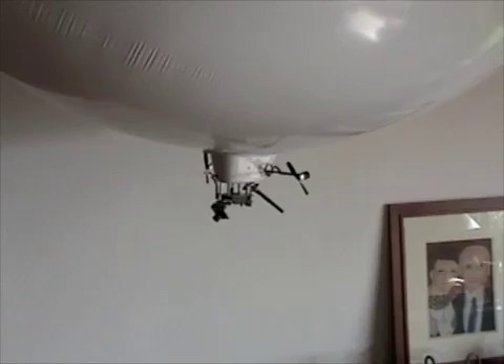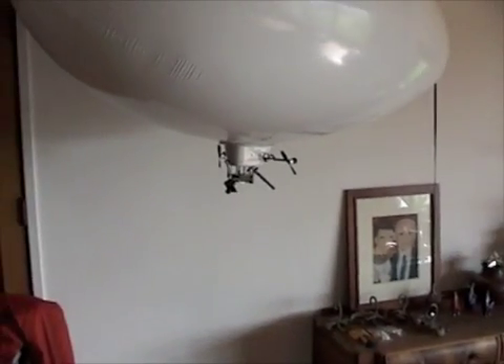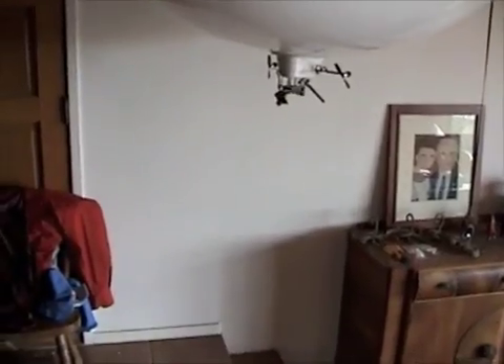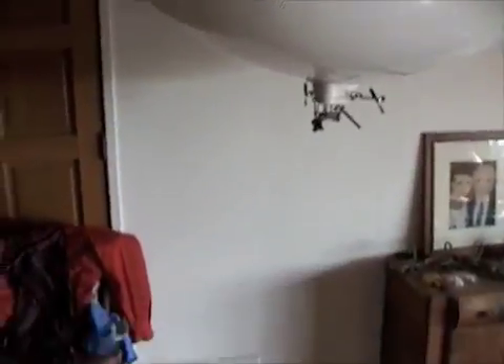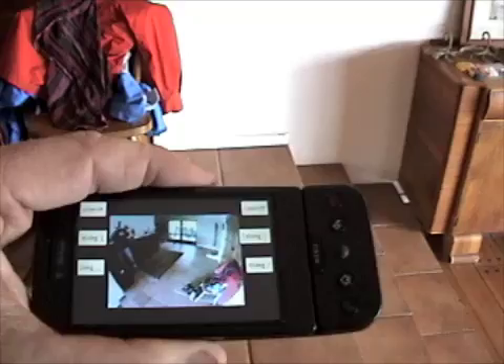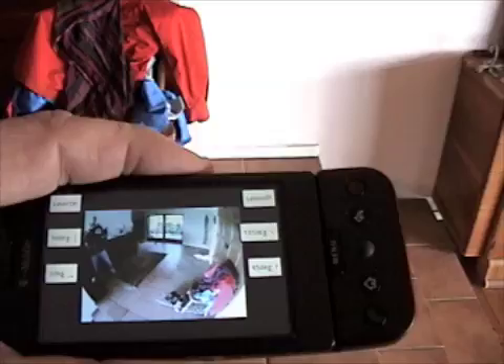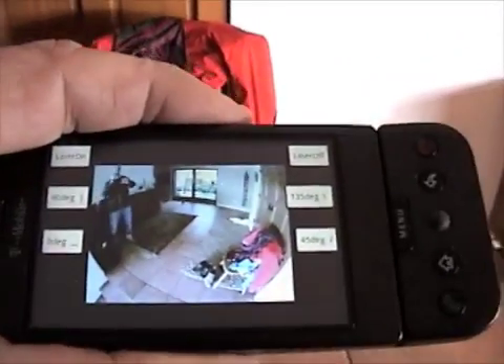What we've got here is the Google Android G1 phone, which is actually controlling the motion of this blimp. You can see the video feed — I'm walking around here and you can kind of see me in the picture.